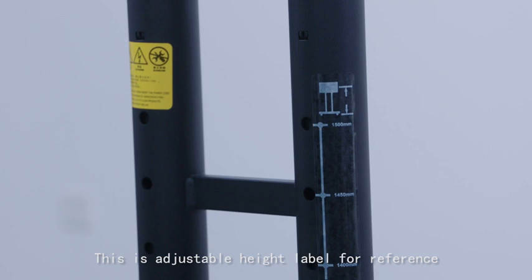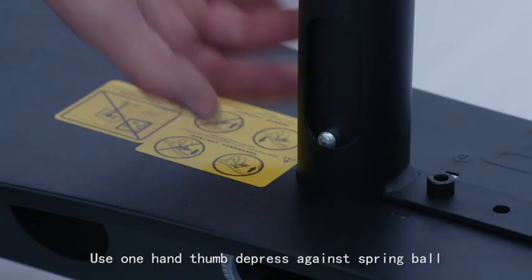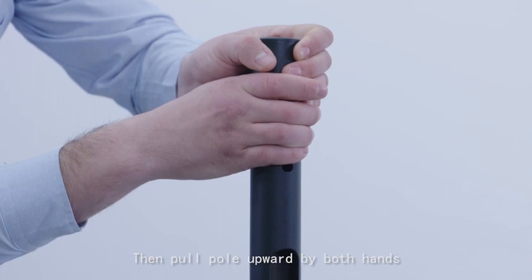Lift up the base assembly. This is the adjustable height label for reference, at 50mm intervals. To set the desired height, use one hand thumb to press against the spring ball, while the other hand grabs and twists the upper pole, allowing the spring ball to slip inside the pole. Then push the pole upward with both hands.